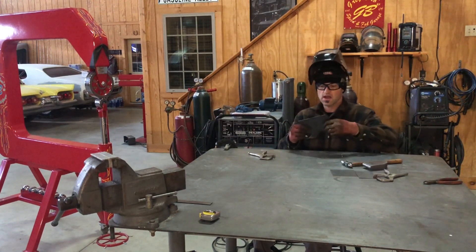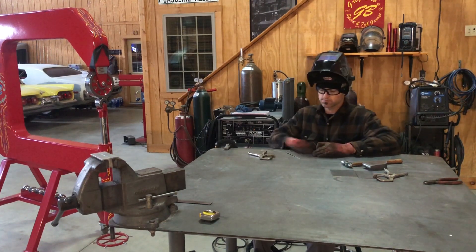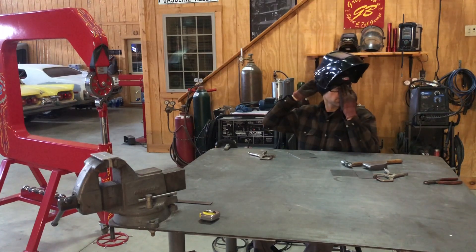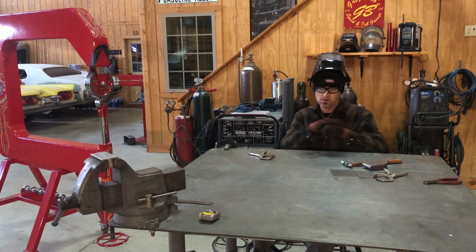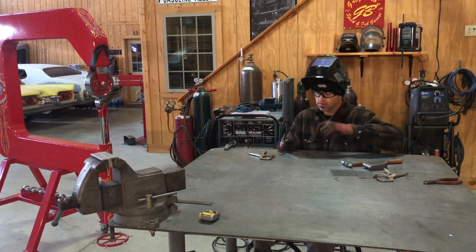Now that I've tacked it with a nice tight gap, I'm going to go ahead and weld it out. Then I'll planish it with the hammer just a little bit to knock down the really high spots — I tend to go over the whole weld for that purpose — and then I'll run it through the English wheel.